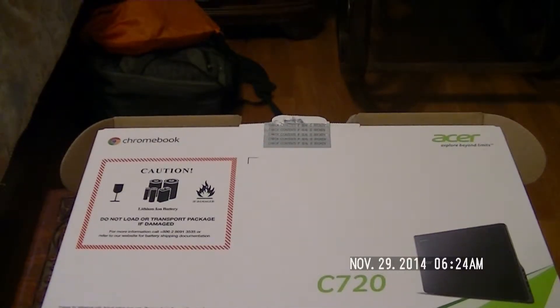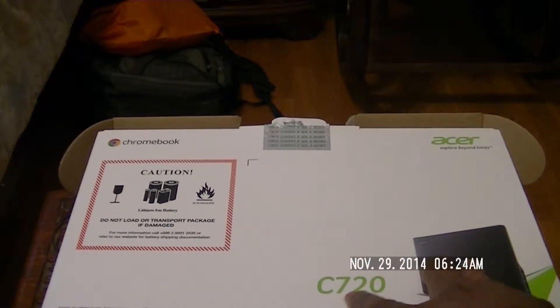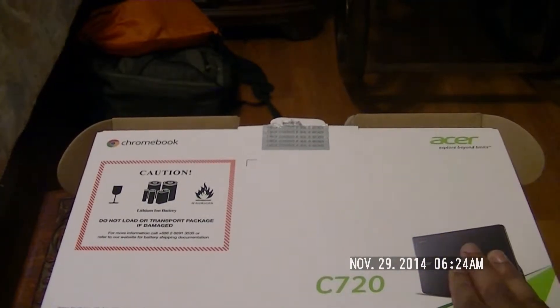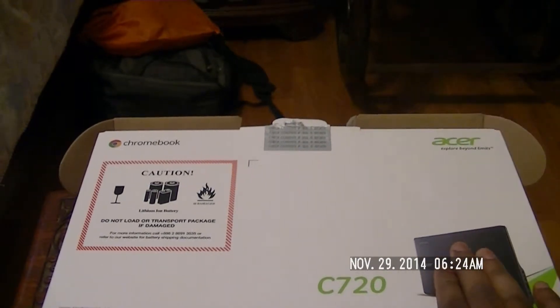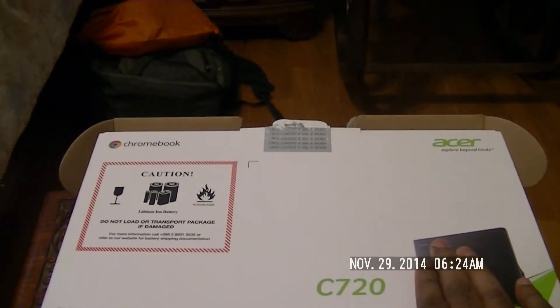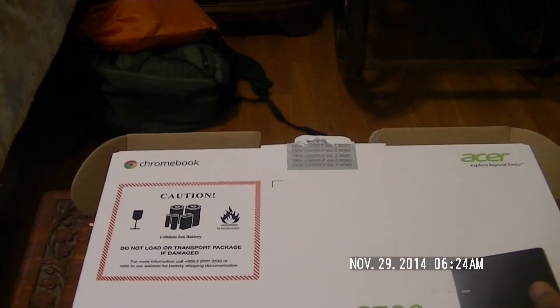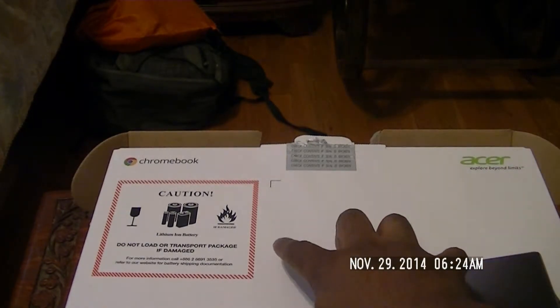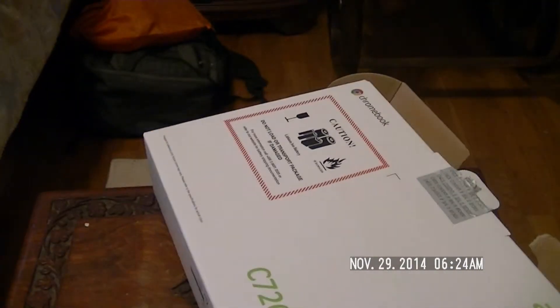What I have here for you guys today is an unboxing of the Chromebook C720. I purchased this on Amazon and I'm really excited because I've always wanted to check out a Chromebook. This was purchased during Black Friday and it was really a deal I couldn't pass up. All links to where to purchase this will be in the video description.